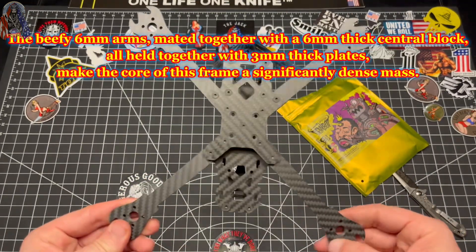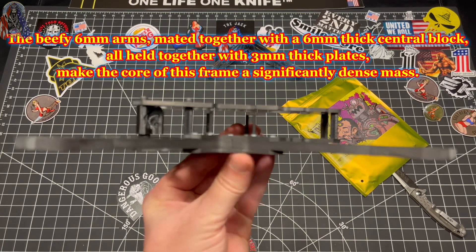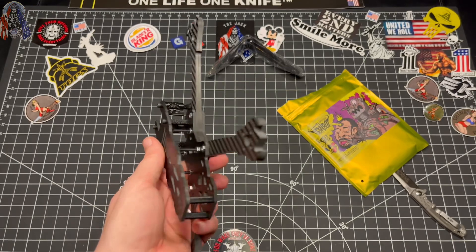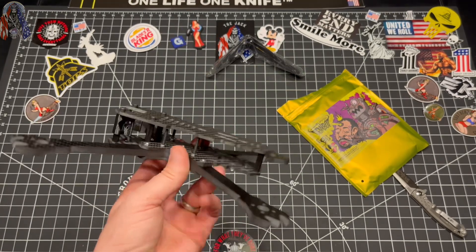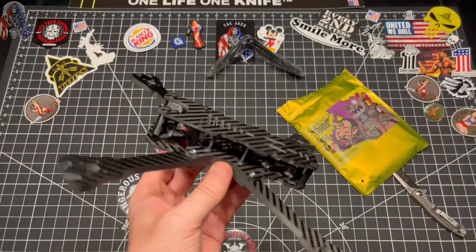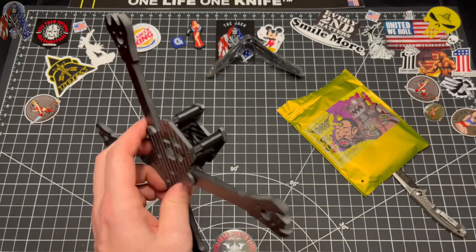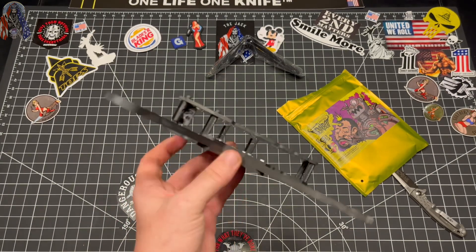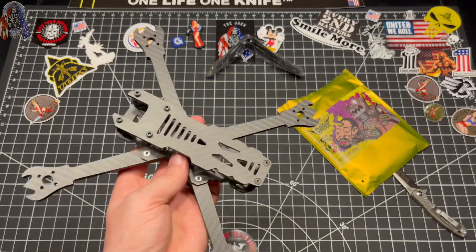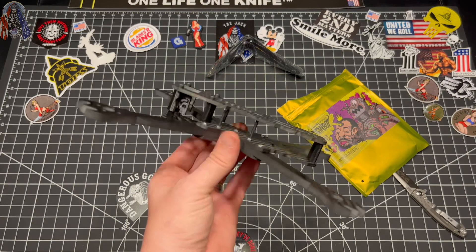I do like how this came together — this is definitely a strong frame. It wasn't as easy to put together as the tank, but regardless it does have some meat behind it. Can't wait to get this one assembled. I'm gonna throw probably a T-motor stack in here with an F7 — go big on this one — 6S of course, DJI O3 most likely, and ELRS. No GPS on this one.